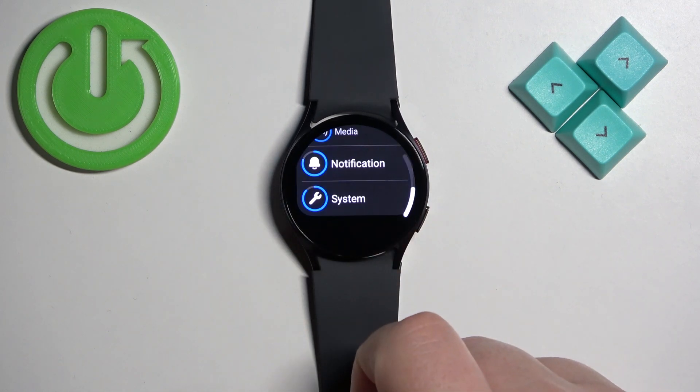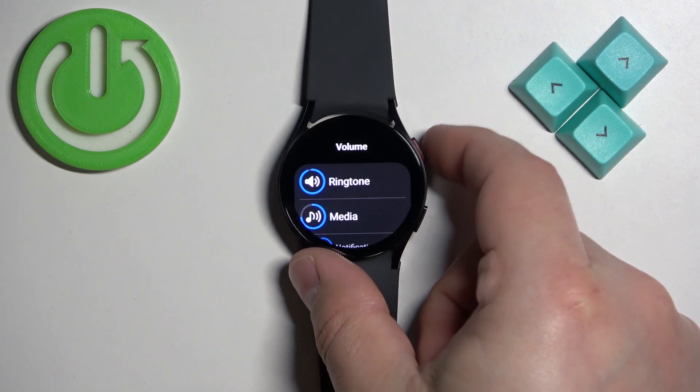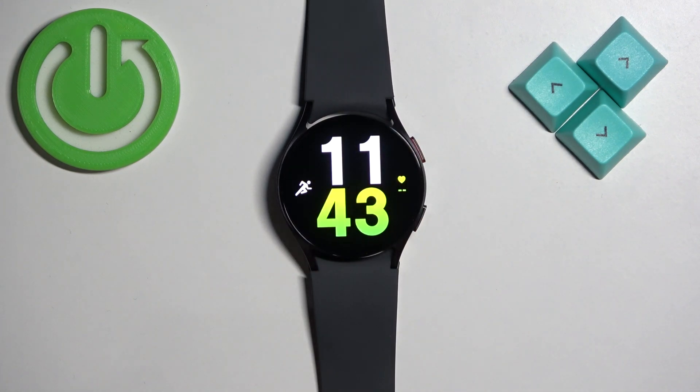Once you're done adjusting the volumes, you can press the power button to go back to the watch face. And that's how you adjust the sound volume on this watch. Thank you for watching!